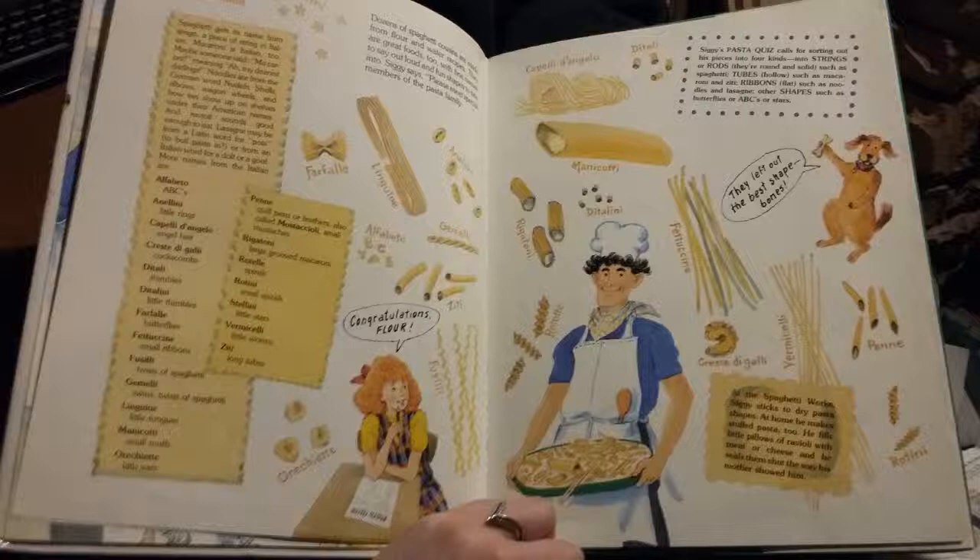Spaghetti gets its name from spago, a piece of string in Italian. Macaroni is Italian too — maybe someone said macaroni meaning 'ah, my dearest darlings.' Noodles are from the German word Nudeln. Shells, elbows, wagon wheels, and bow ties show up on shelves under their American names. And ravioli sounds good enough to eat. Lasagna may be from a Latin word for a pot to boil pasta in, or from an Italian word for adult, or a goof.